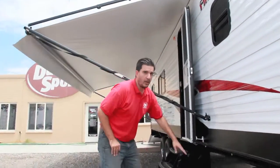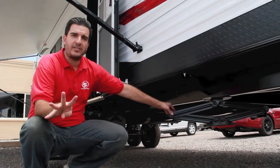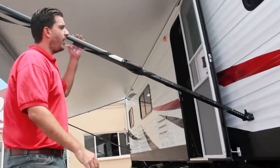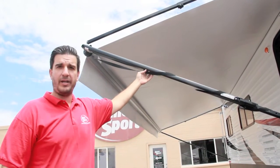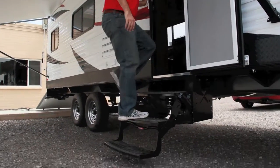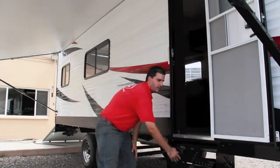Around this side, down below we have our scissor jacks — four manual jacks on each of the four corners of the trailer. Of course we have our manual awning; this is a 21-foot manual awning.